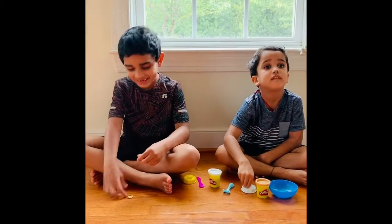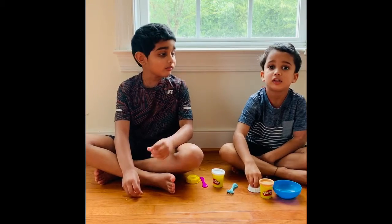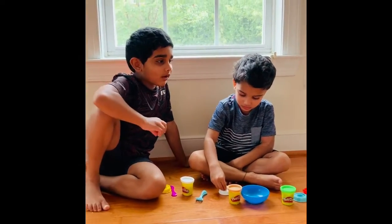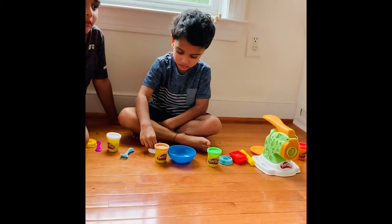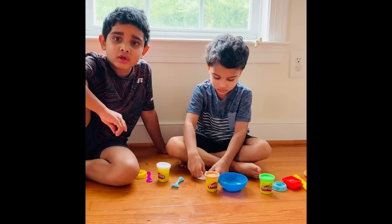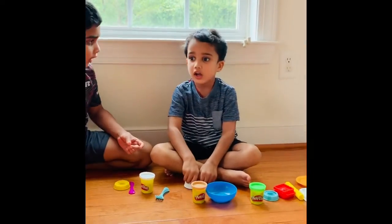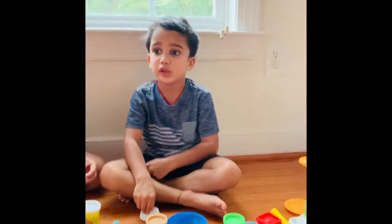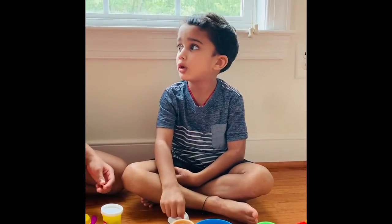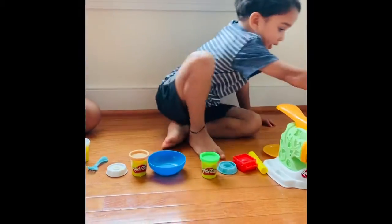Hi guys, welcome back to our channel. Today we're going to explain this Play-Doh set. Make sure at the end of this video you subscribe. I'm also going to give you a link so you can buy it from Amazon and watch the video to play with it.